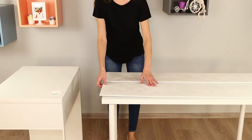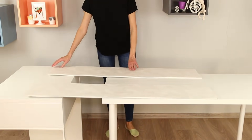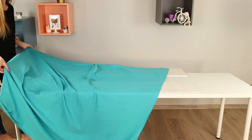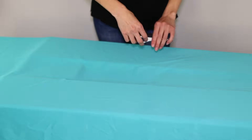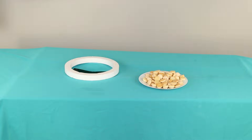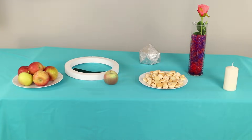Push the tables apart. Place two boards on the edges. Cover the top with a thick tablecloth. Cut a hole in the fabric. Put on a ring from Styrofoam. Set the table with delicious snacks and decorative elements.